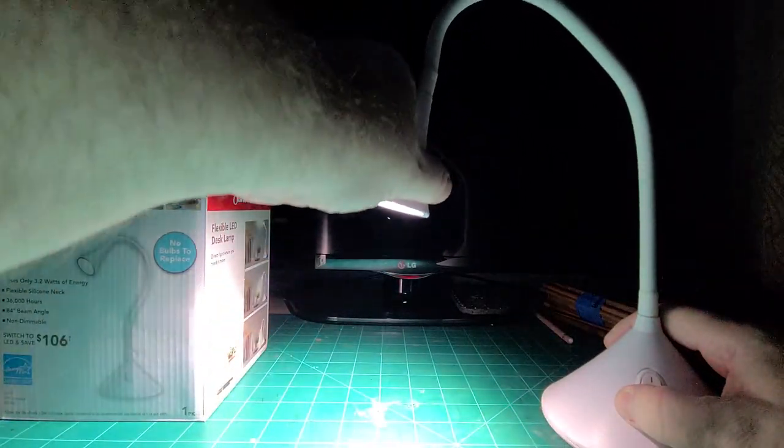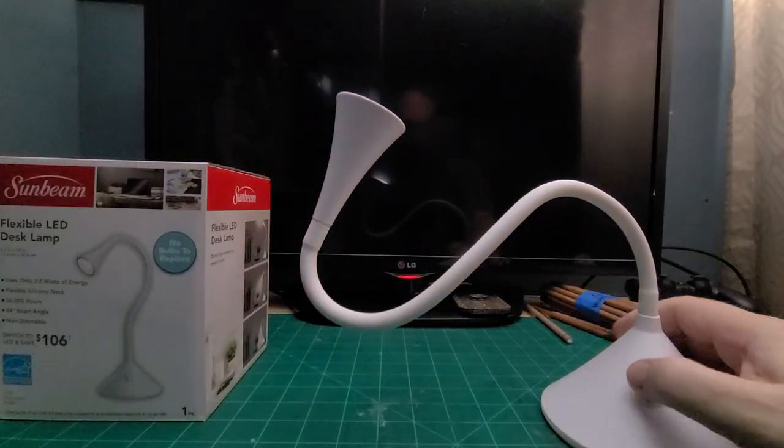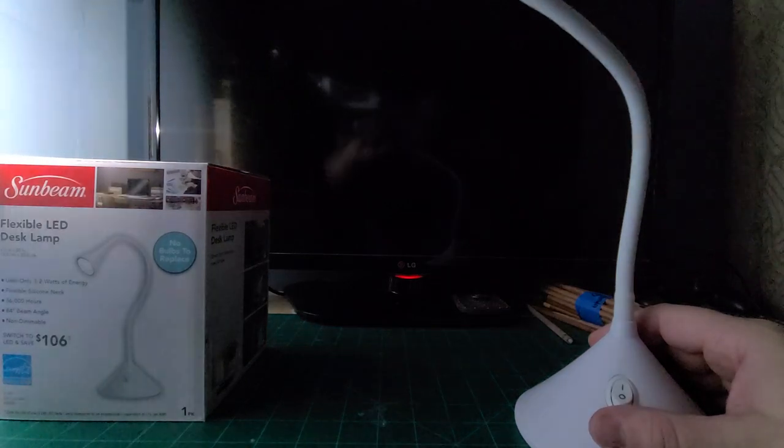It's got an on and off switch right here. Plugs in regularly. And this neck is awesome. Look at that. Pretty cool light. So I was pretty stoked.